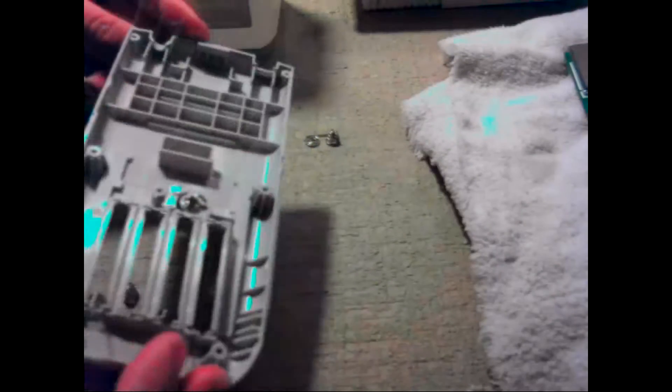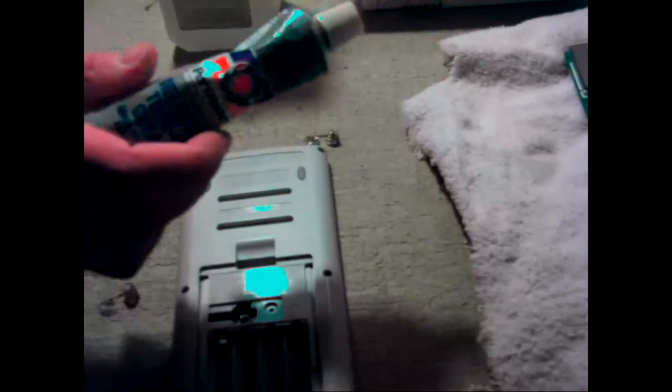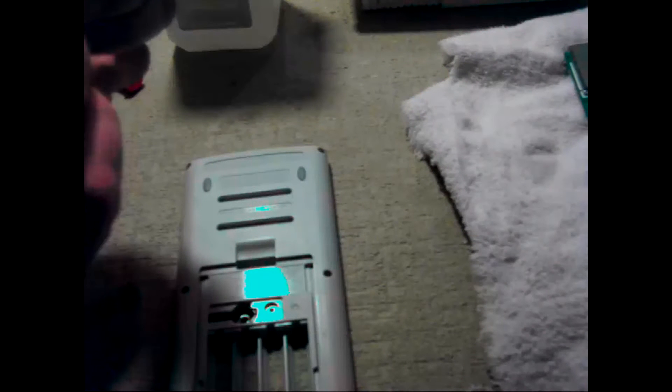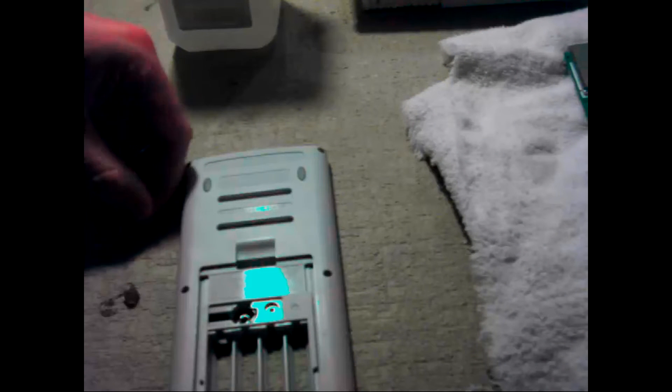Now that I have everything cleaned up, I'm going to put the battery contacts back in. That suggests using some dielectric tune-up grease just to stop the corrosion, because I did have to take steel wool to get the corrosion off. I don't want it rusting in the future and having the same issue.